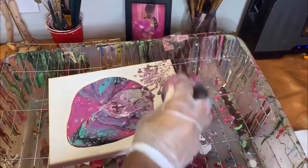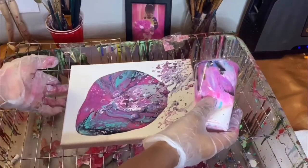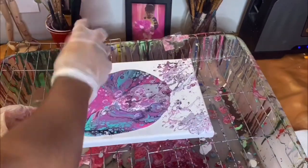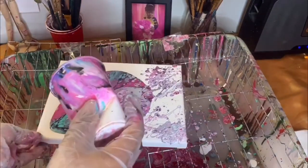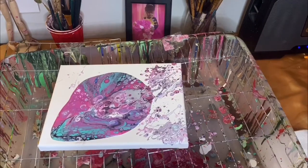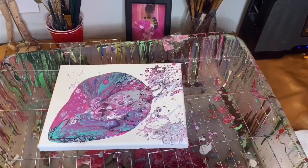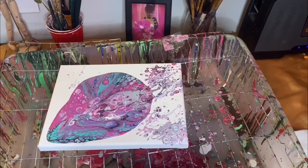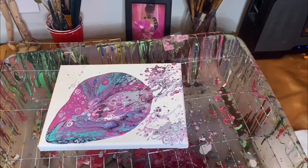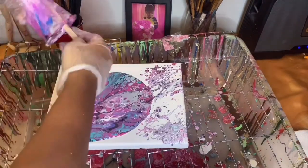So pretty — look at that! That looks exactly how I want it to look. I want it to have a galaxy-type feel to it. Now you see me trying to get all the paint out of the cup — I don't like wasting paint, so I always try to get all the paint out.